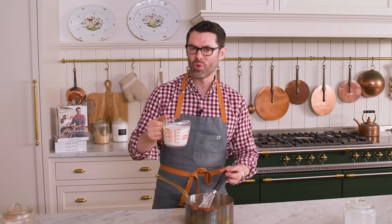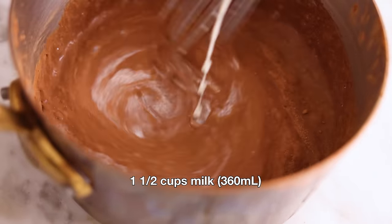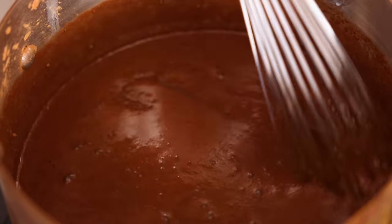I'm slowly whisking in 1½ cups of milk. I have two cups for the recipe, so don't add it all in yet — save half a cup. Last splash of milk, and you can see, because we whisked this slowly, it is a beautiful, nice, thick mixture. There are no lumps anywhere. It's perfect.